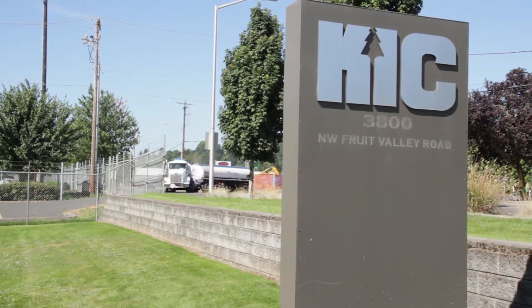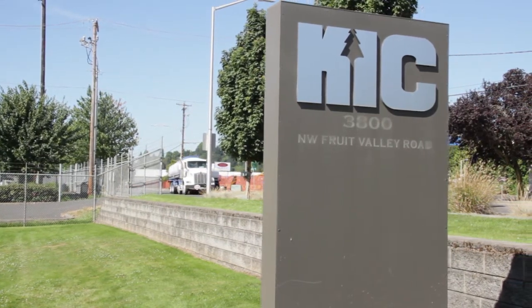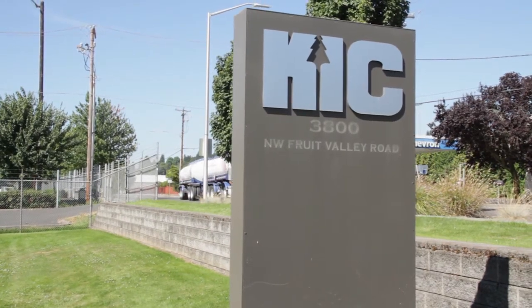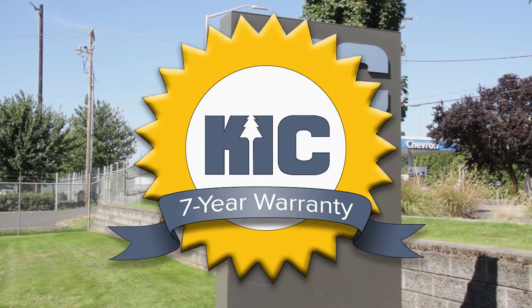Now, with Reliant, KIC is offering a single hub system that costs about the same as a standard wheel end, is quick and simple to install, and the best part? A seven-year warranty.